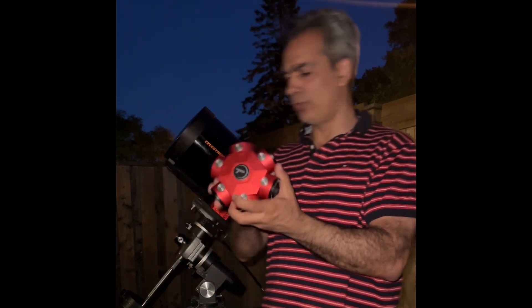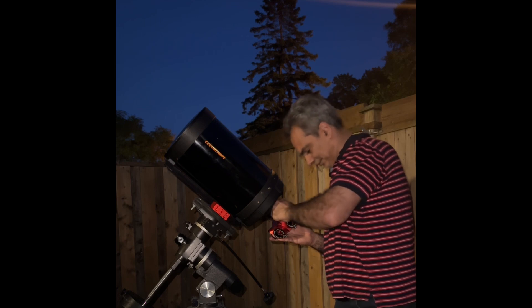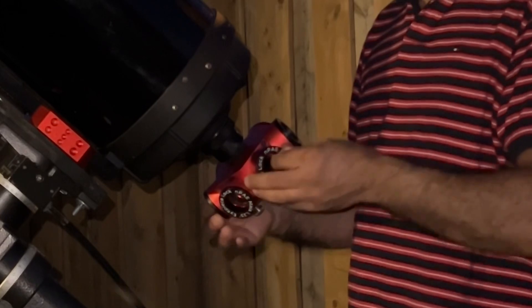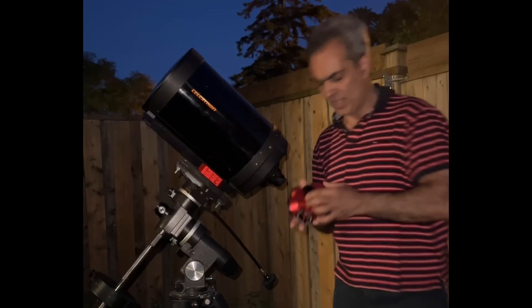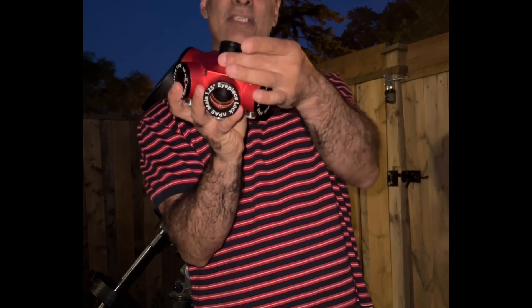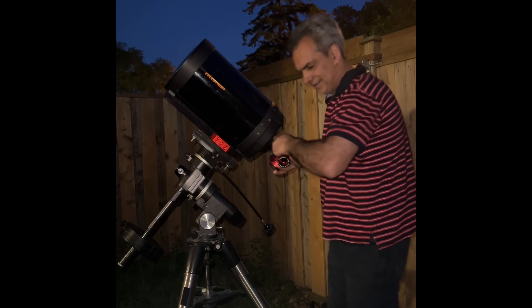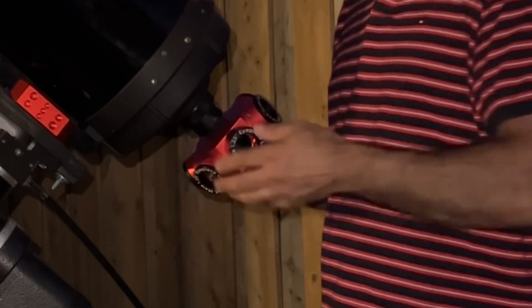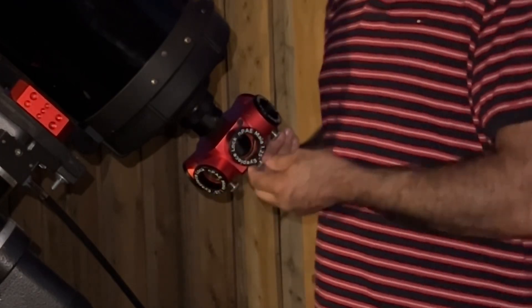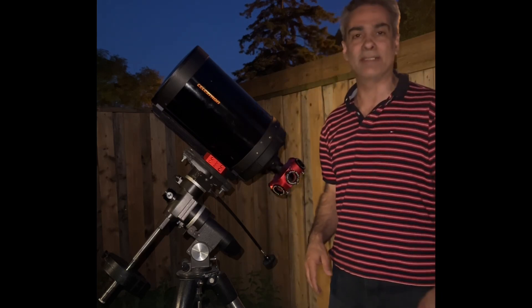So the first thing I'm going to do is put six eyepieces in here. Clicking feels pretty good. Now I have a 1.25 inch visual back because the Ruby Turret is only 1.25 inch format. Put that in, tighten it down — it does seem to work pretty good. It's easy to switch to the next turret. Let me just pause and we'll be back and I'll load up my six eyepieces and show you guys what I have when I come back.